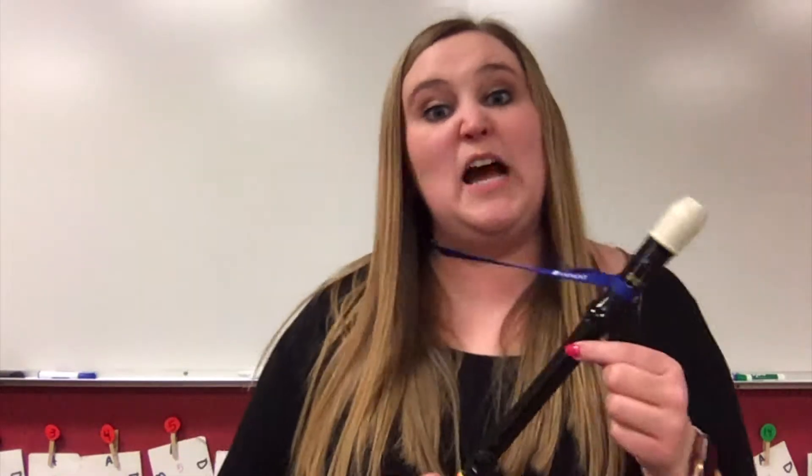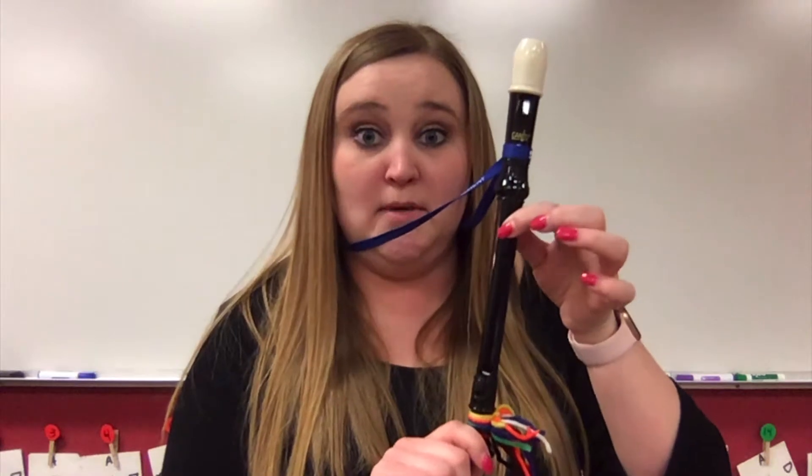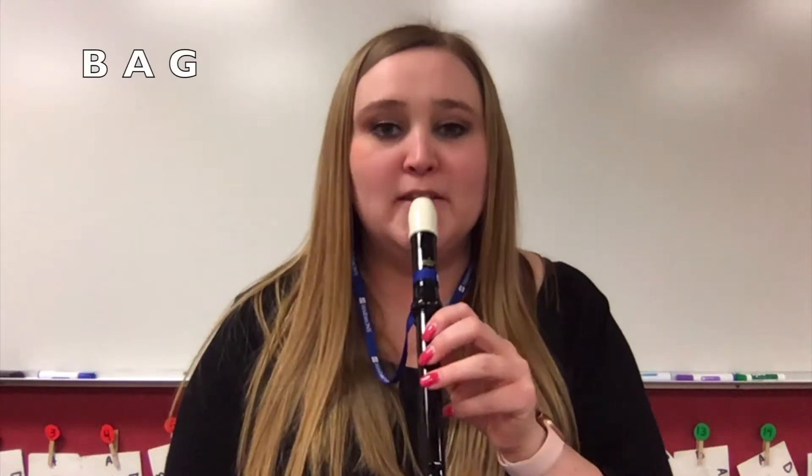Very good. Now let's do the opposite — we're going to start with B and go B, A, G. Start on B: B, A, G. Play that with me. Ready? Go.